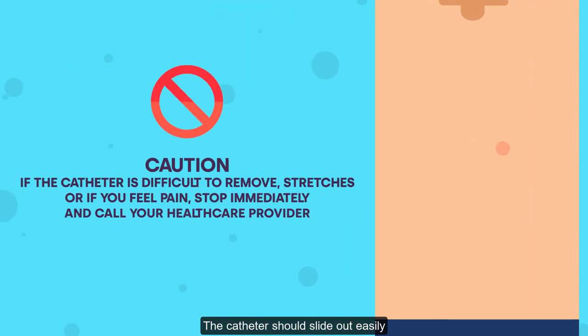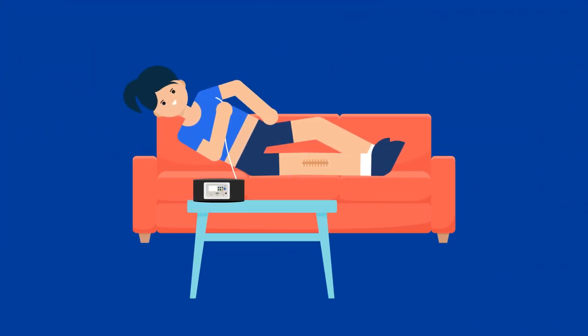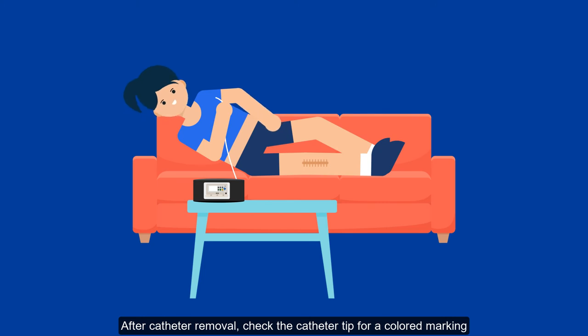The catheter should slide out easily. Caution: if the catheter is difficult to remove, stretches, or if you feel pain, stop immediately and call your health care provider. Step six: after catheter removal, check the catheter tip for a colored marking.